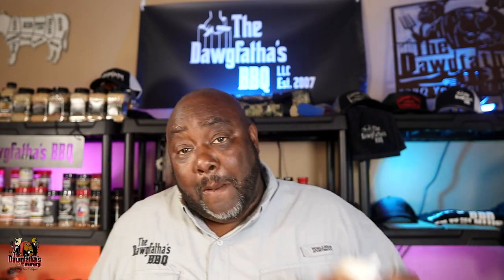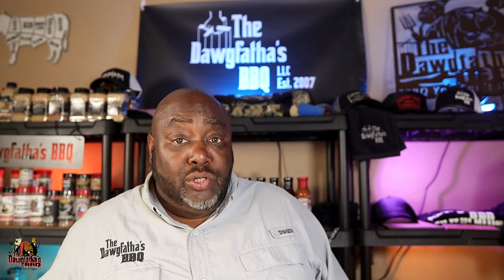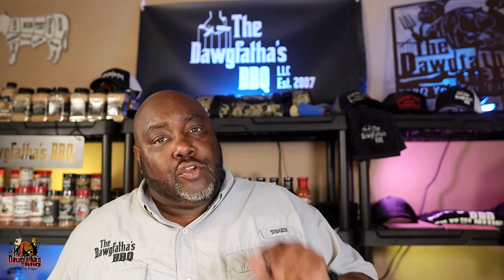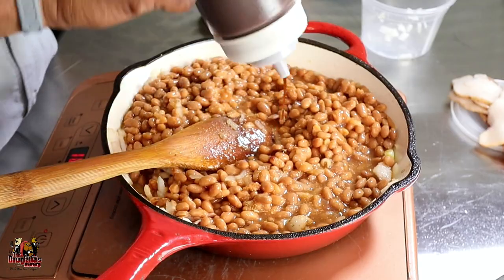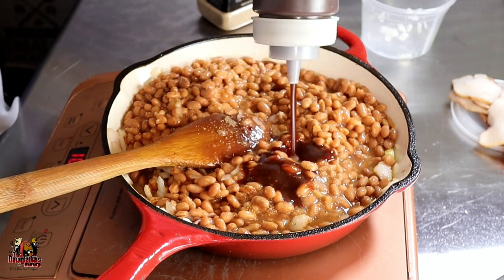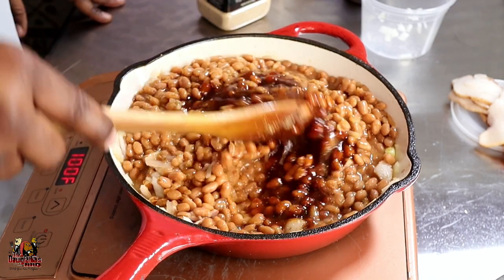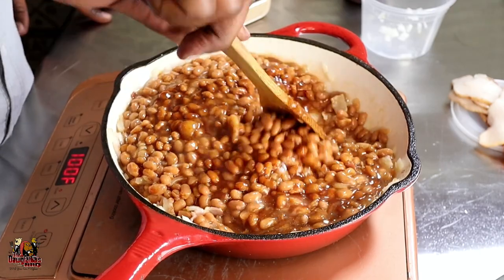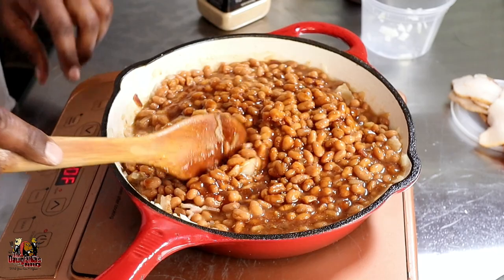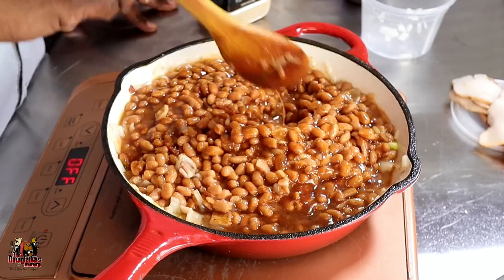Next we're going to add some barbecue sauce. Again, use whatever barbecue sauce you like — whatever flavors you prefer. If you have your own homemade barbecue sauce, use it; if you like a store brand, use it. We're going to go with about four tablespoons of barbecue sauce. You can see that color starting to really mix in with the beans nicely. We can go ahead and turn off our heat at this point, because we're going to put it on the grill.